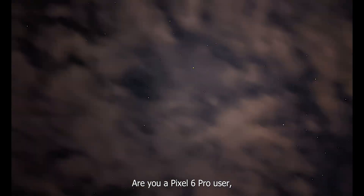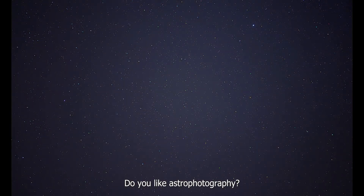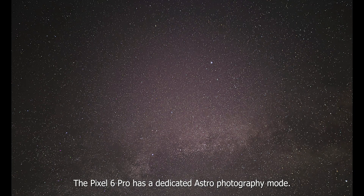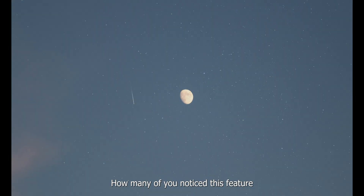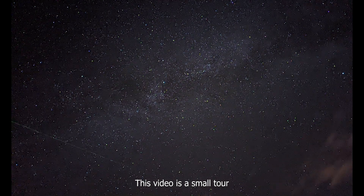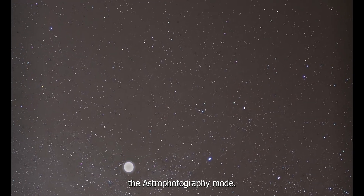Hello, how are you? Are you a Pixel 6 Pro user, or are you planning to buy one? Do you like astrophotography? The Pixel 6 Pro has a dedicated astrophotography mode. How many of you noticed this feature and used it? This video is a small tutorial on one of its key features — the astrophotography mode.